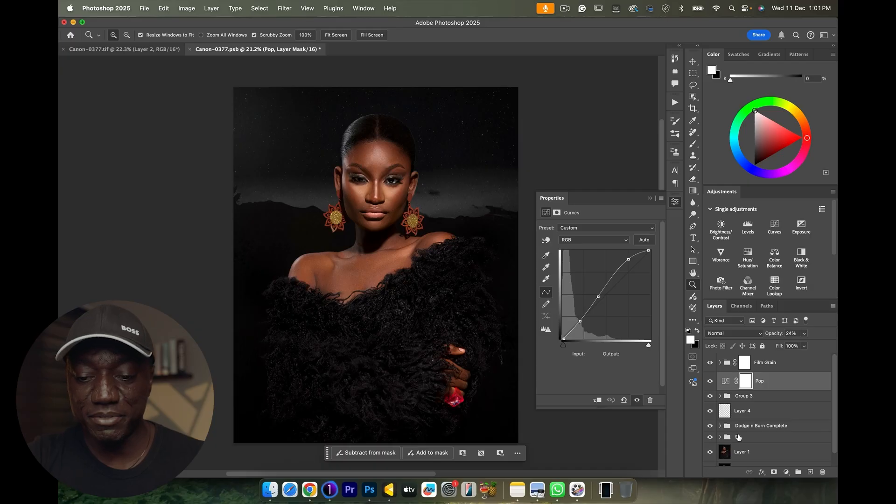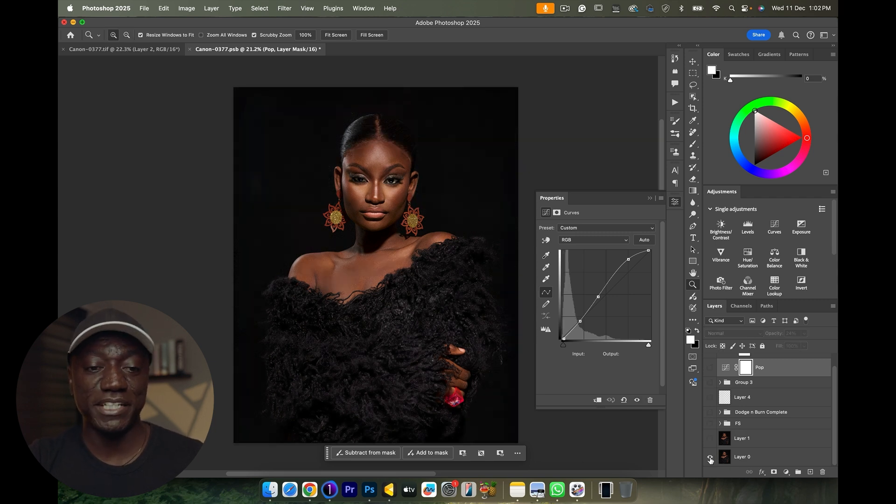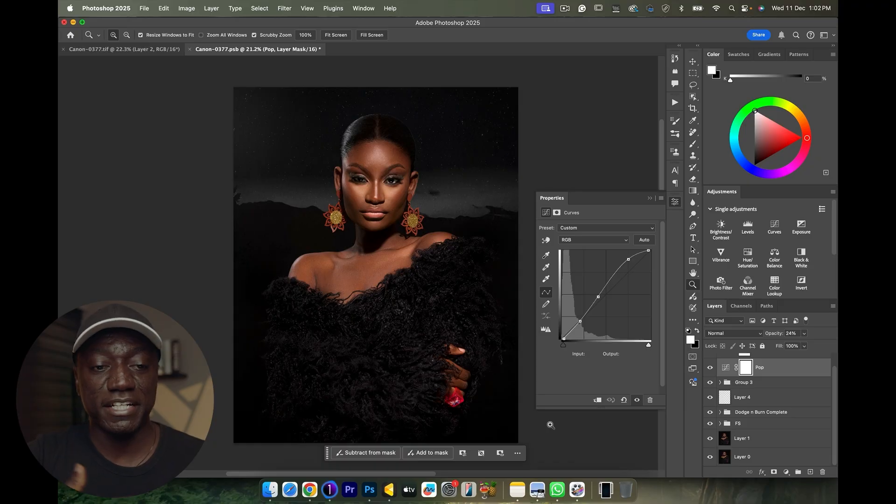That's it for today's video! Let me know how you feel about the transformation — from shooting in a studio on a black backdrop where she almost blended in, to adding a starry night, a mountain backdrop, and telling the story we wanted using generative fill and a few stock images. Let me know how you feel about this portrait in the comments below, subscribe if you haven't, leave a like if you enjoyed it, and I'll catch you guys in the next one. Peace!